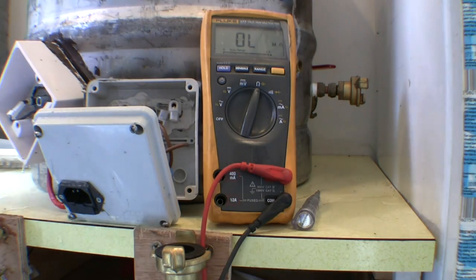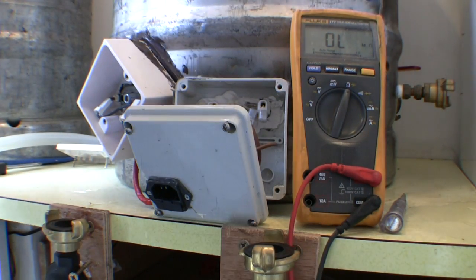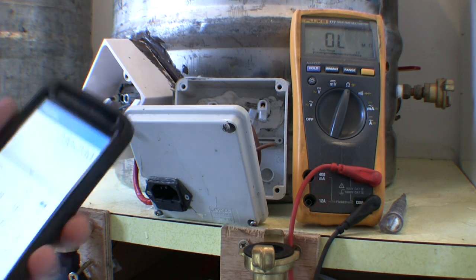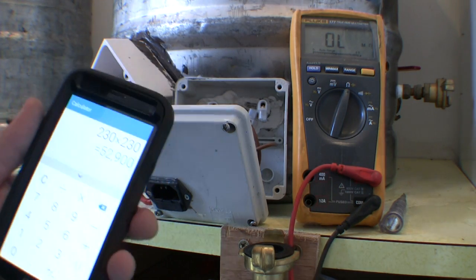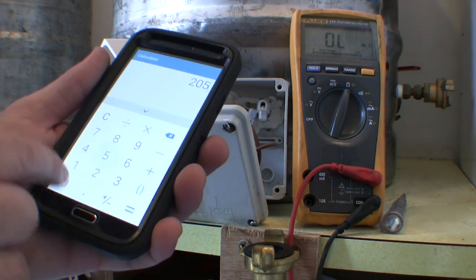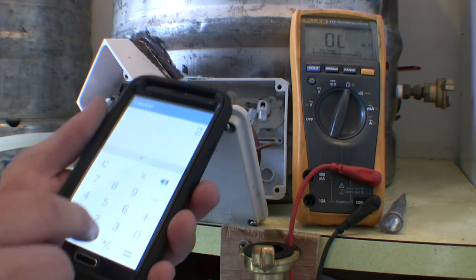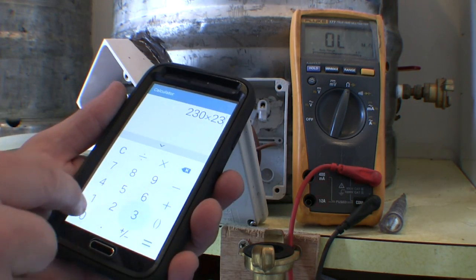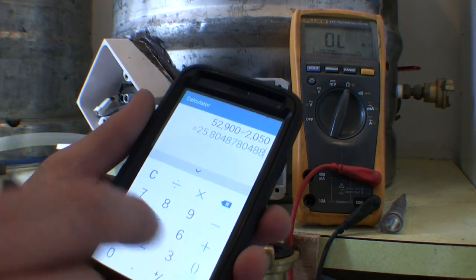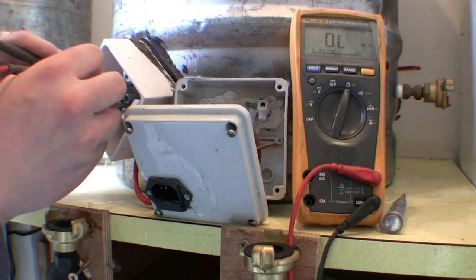We have another one over here to the side. This one is rated 230 volts. So 230 × 230 = 52,900, and the wattage is 2050. 52,900 divided by 2050 gives us 25.8 ohms on this one.